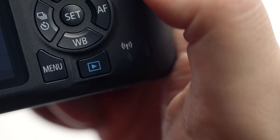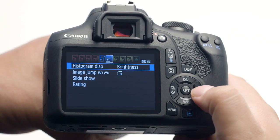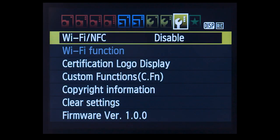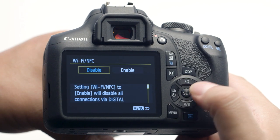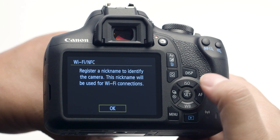Then press the Menu button. Using the 4-way directional pad on the back of the camera, go to the third wrench menu. Press the Set button to select Wi-Fi/NFC. Select Enable, then press the Set button.